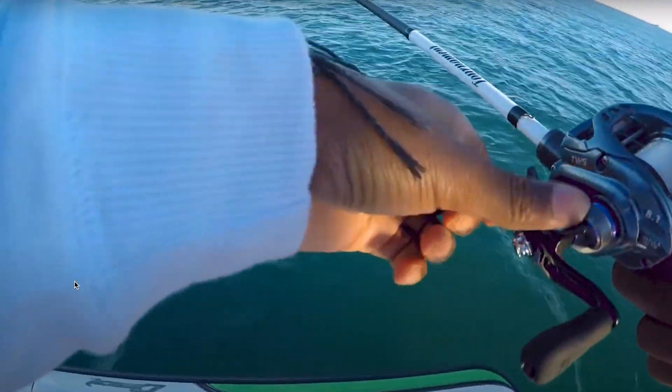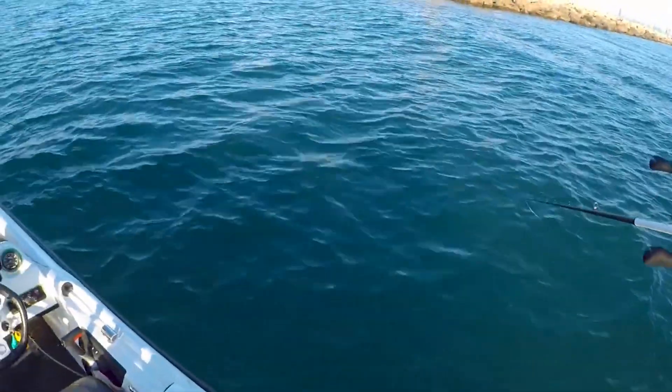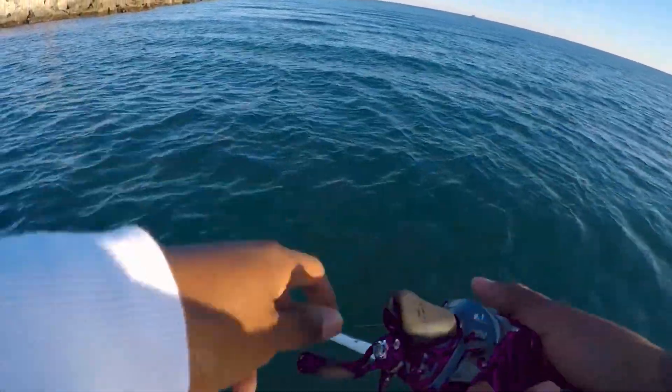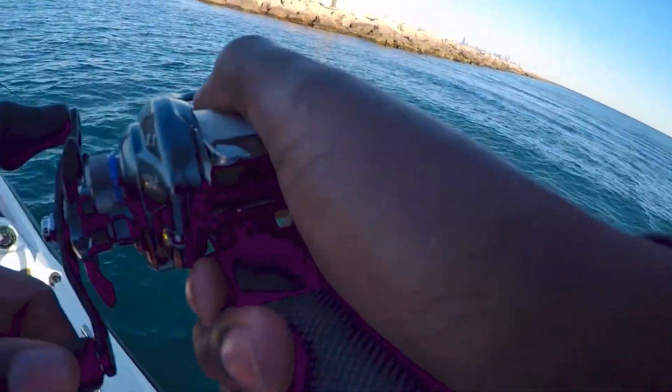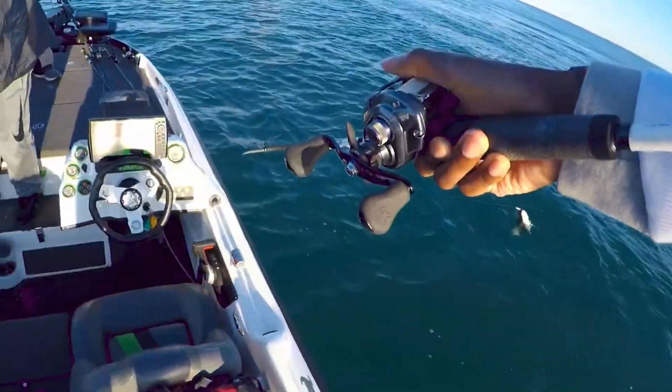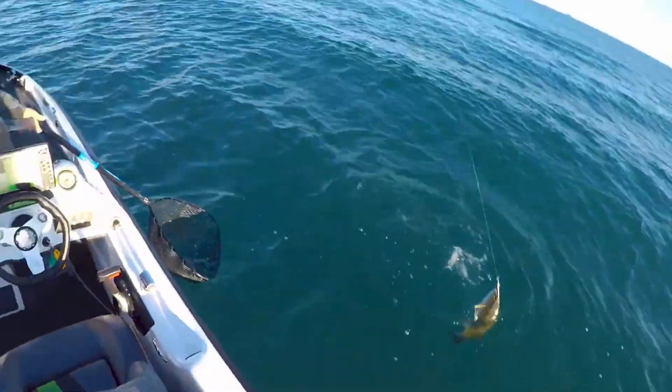Everybody knows about the Megabass Vision 110 and the insane price. Is it worth $25? Yes — because it outperforms everything at any other price point. You can get a jerkbait for three bucks, like this Cabela's Mean Eye Minnow at $3.99. You can catch fish on them, but when they stop biting that cheaper jerkbait — maybe you've worn them out — you throw that Megabass in there and nine times out of ten it's going to get bit.